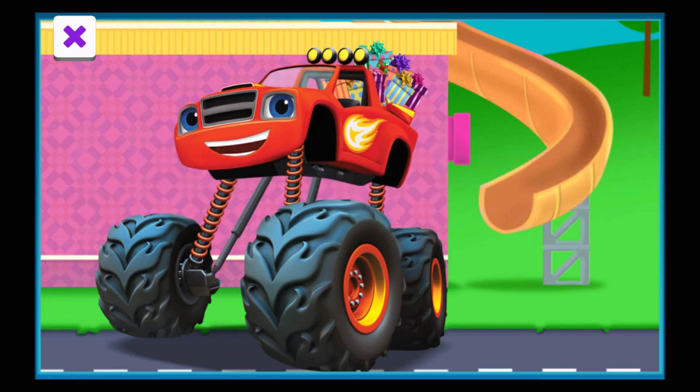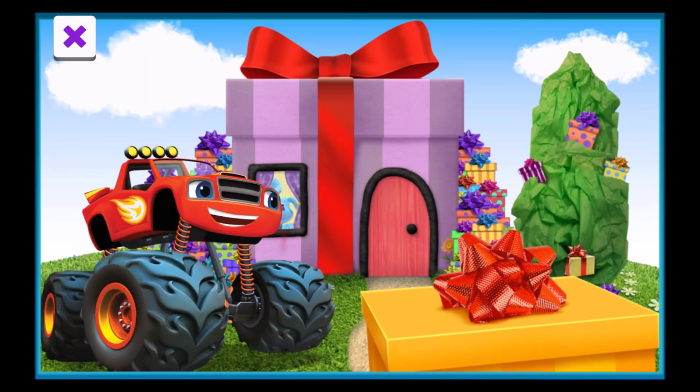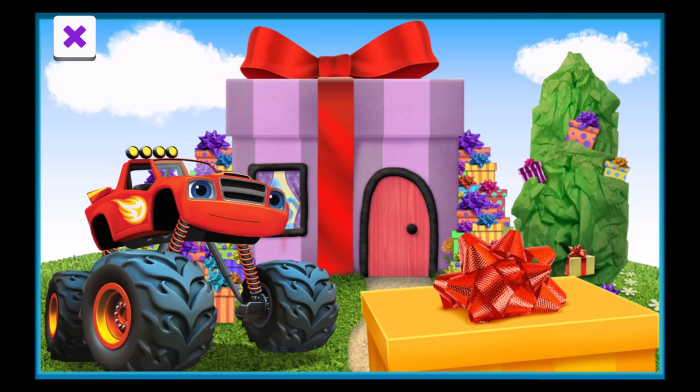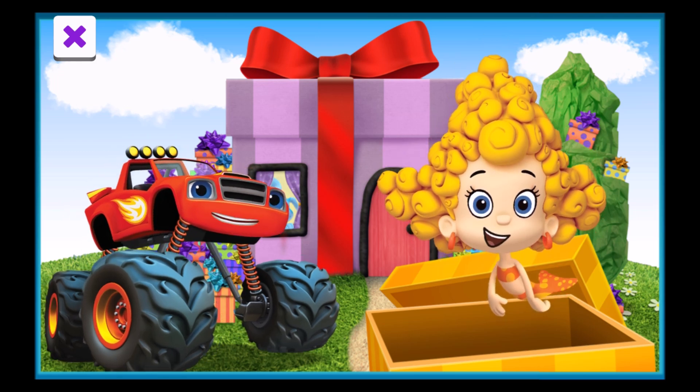It's time to deliver these presents. Let's blaze! We've arrived at the present store. I wonder who's here to pick up the delivery. It's Dima! Great work, team!